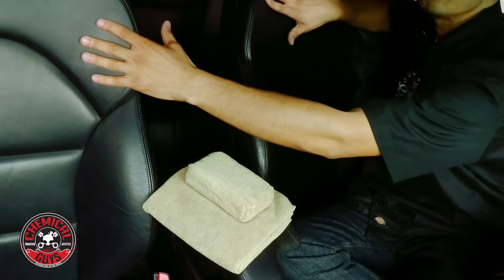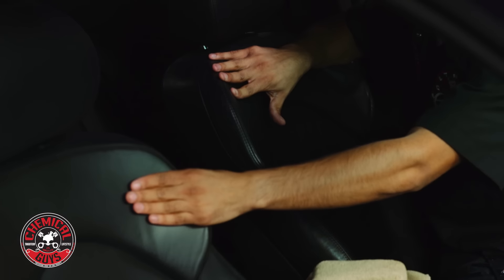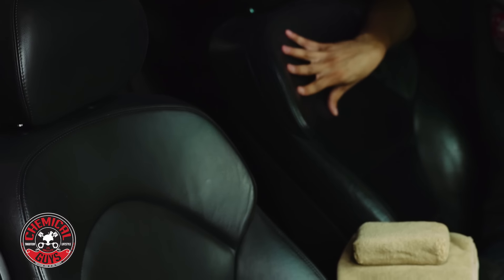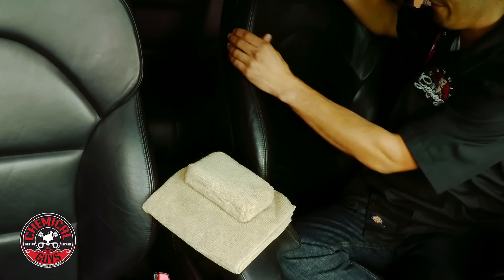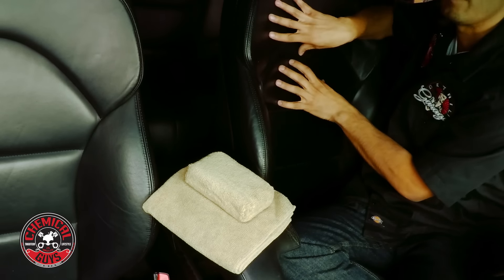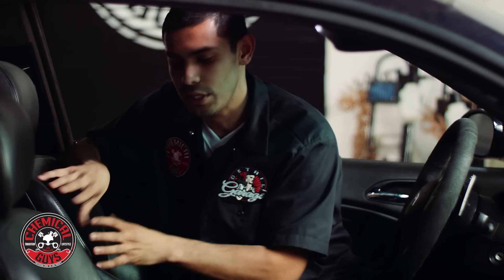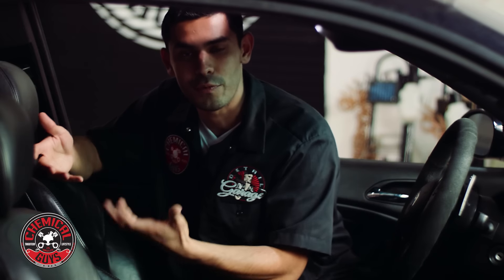This seat — I don't know if you guys can see the difference — but this seat right here is dry. It's nice and clean. This one's ready for leather conditioner. This side over here, the leather is a little bit darker. It has some body oils in it, it feels a little bit greasy when I run my fingers through it. So this is not ready for leather conditioner. You need to clean this out because the leather is porous, so you need to pull out these oils with leather cleaner right before you condition it.